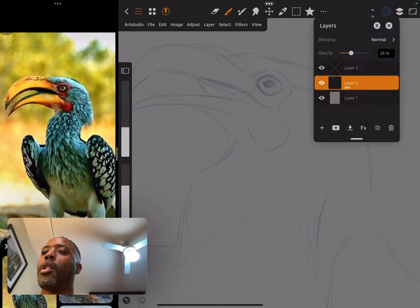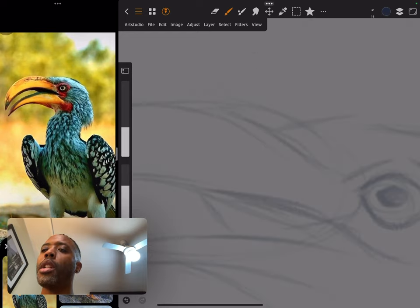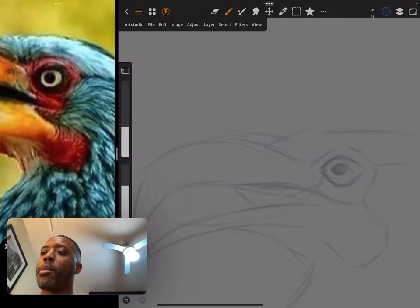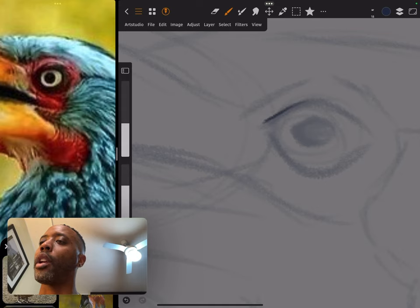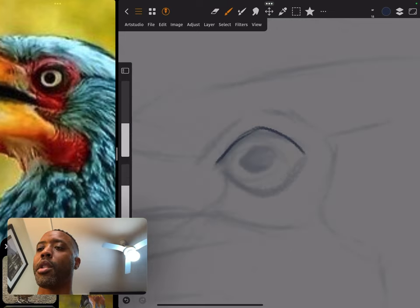I want to make sure I actually select the layer I want, and I'll come in here and do a little more detail. If I noticed the eye is way too big or something to that effect, this is where I go in and sort of clean most of this up.